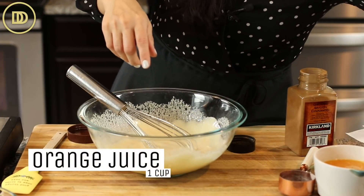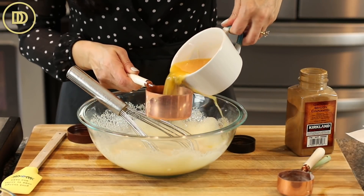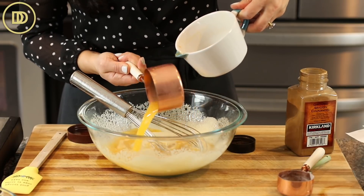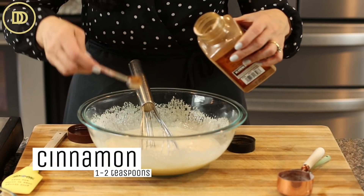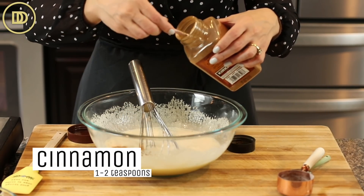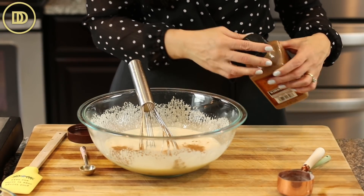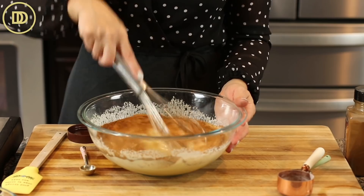Now we're going to add a cup of orange juice. Orange and sesame go well together, and orange goes well with chocolate too. The recipe calls for one teaspoon of cinnamon but I love cinnamon so I'm going to put two. It's up to you how much you want — one is basic, two is if you want to kick it up a little bit.